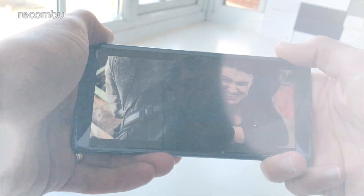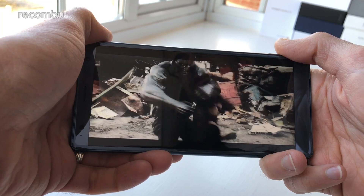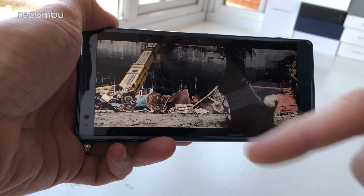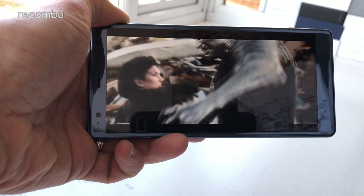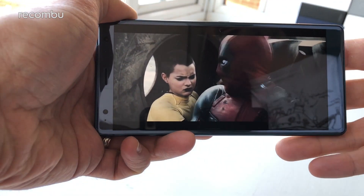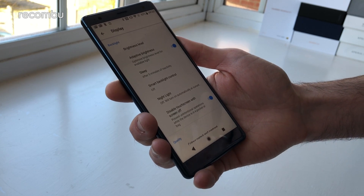The Xperia XZ2 sports the biggest smartphone display of any of Sony's previous flagship handsets. That 5.7 inch tri-luminous panel is an absolute beauty, with HDR support and the ability to upscale lower quality video. It's also the first Sony phone to rock a stretched 18:9 aspect ratio thanks to those slender top and bottom bezels. For movie fans, the reduced letterboxing effect means a much better view of the action, while the Full HD+ resolution keeps images nice and crisp.